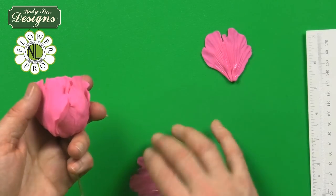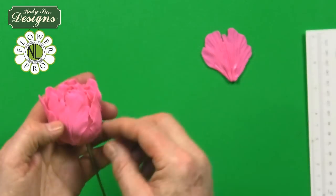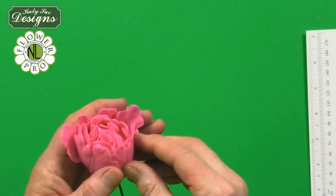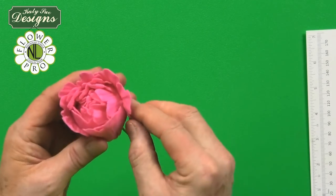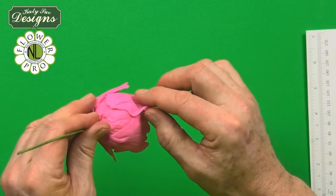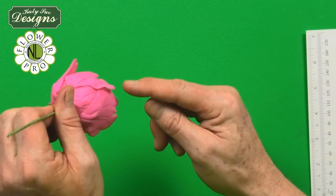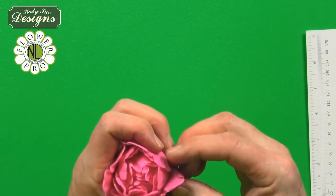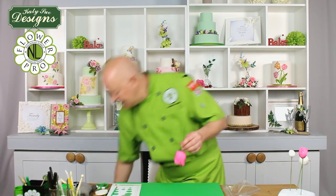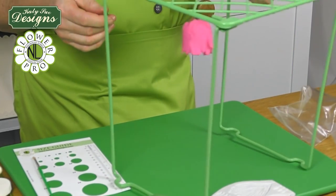You can use a styrofoam cone from a craft supply store — typically one-and-a-half inch size — instead of a paste cone, which is heavier. Continue building the spiral, with the left-hand side of each petal coming over in a cabbage style. Then hang the flower on a large hanger as you complete each layer.